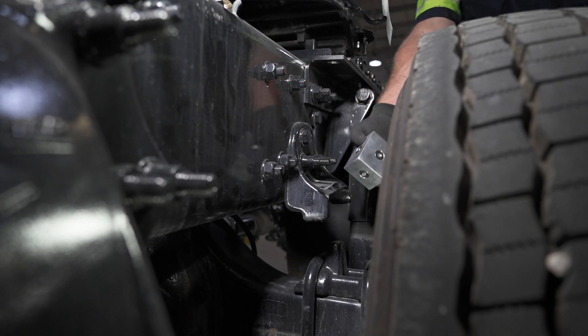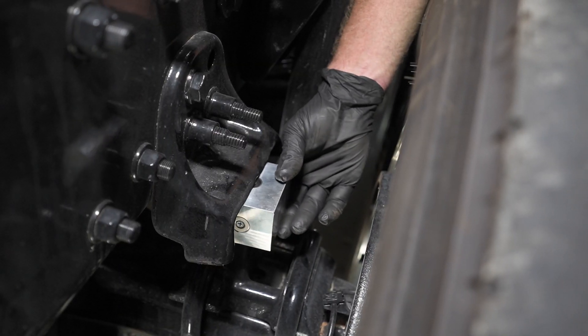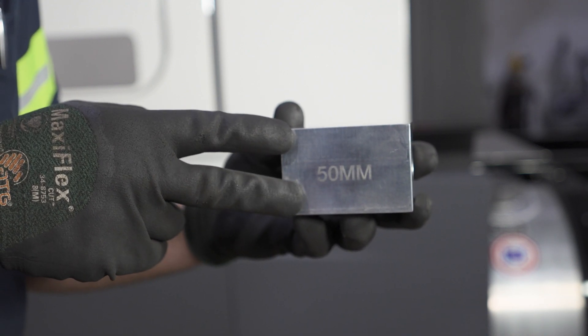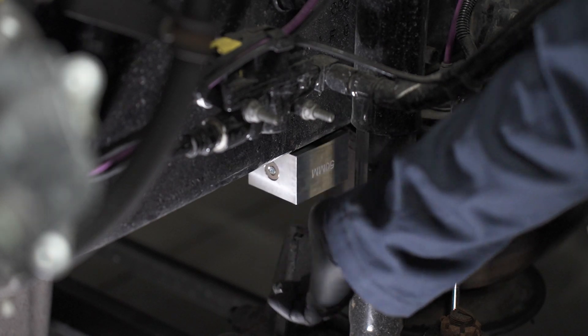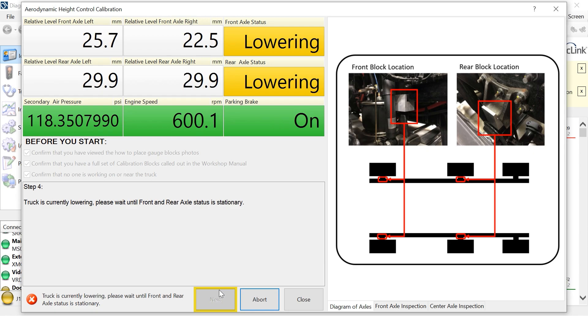Remove the blocks and place them in the aero ride height position in the designated locations. 50mm on the block should read horizontally in the designated location. The magnets on the blocks will attach the block to the frame rail. After properly placing the blocks, click Next.